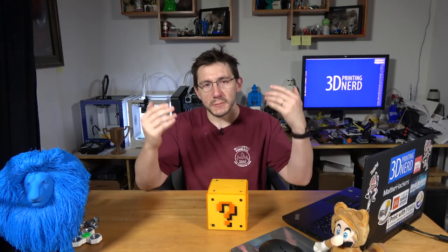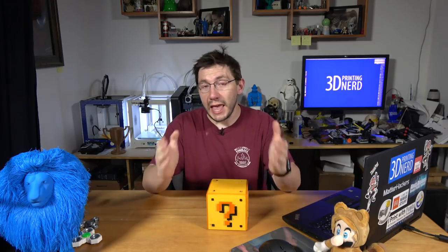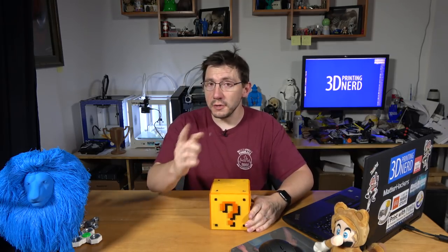The Great Courses Plus is the sponsor for this video. Sponsorship allows me to do really cool stuff and to get cool supplies to do really cool stuff. So at the end of this video, please pay attention and at least give it a watch — it'll help me out quite a bit.